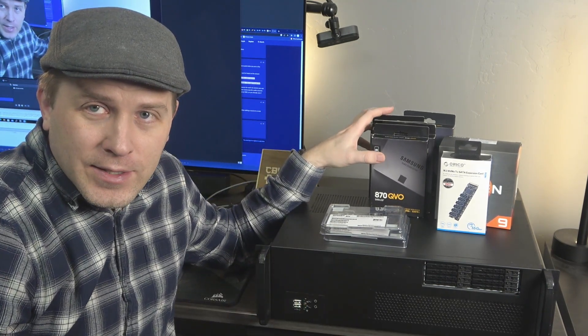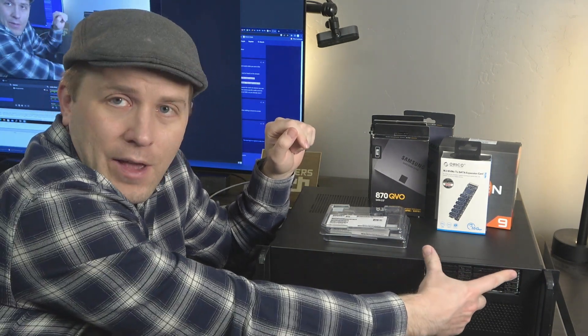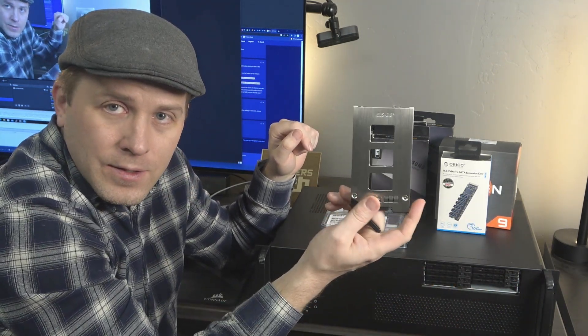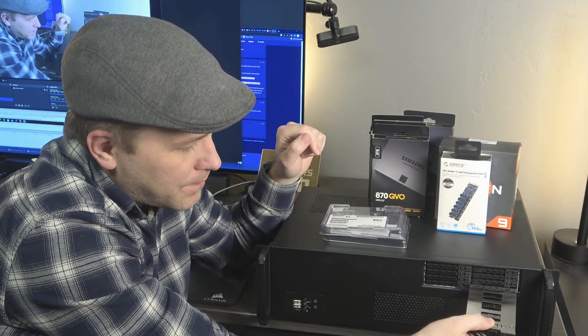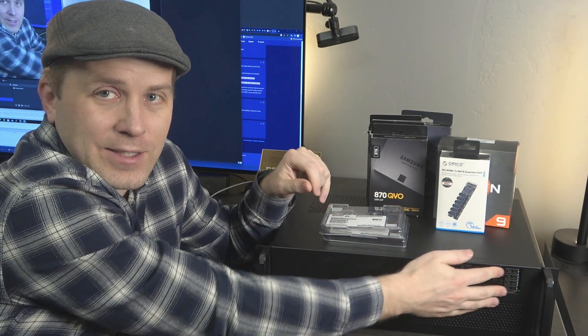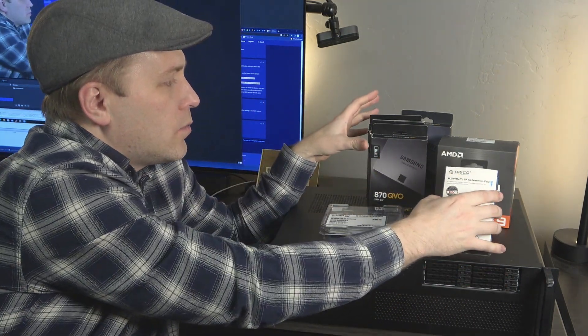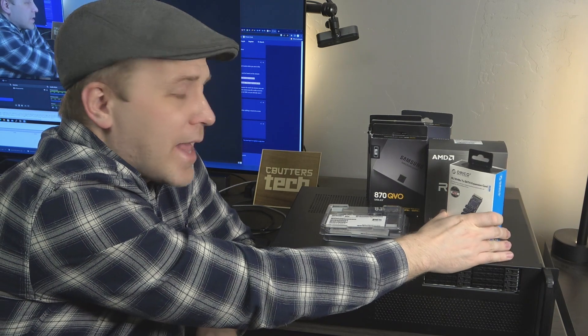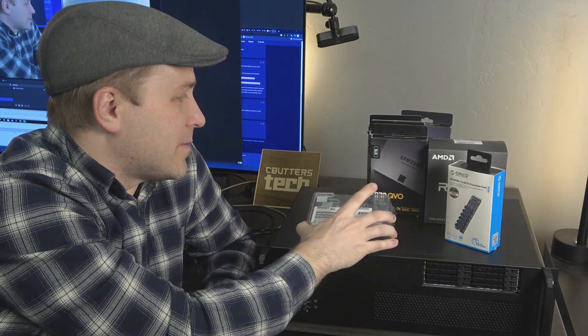Now let's look at what we are going to build: a whopping 64 terabytes of solid-state NAND flash in this storage server. All of that flash is going to be in one 5.5-inch bay that holds all these 2.5-inch SSD compartments — pretty crazy that that's all we're going to need. It's going to use a Ryzen 9 5900X with 12 cores and 24 threads, which is an upgrade over the current setup.